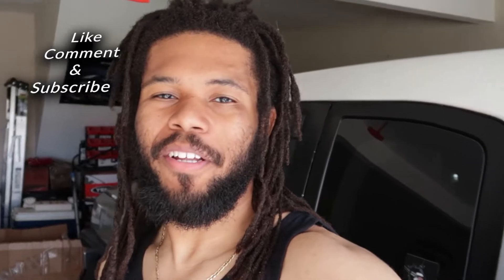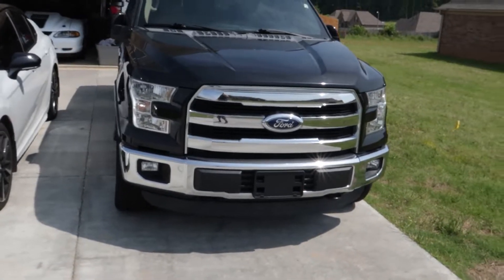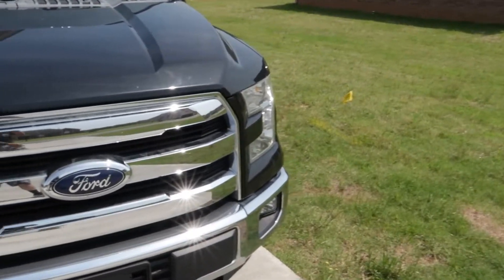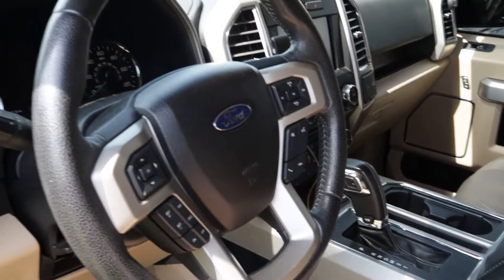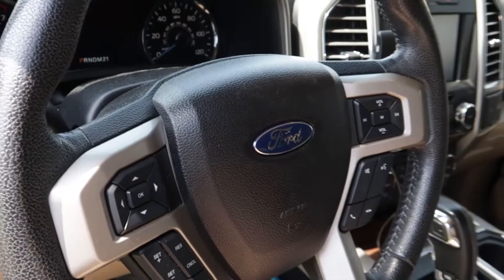We're back with another video — we're actually going to modernize the F-150. If you guys don't know, I recently purchased a 2015 F-150. I love the truck; it's everything I needed in a truck and more. People think it's a 2019-and-up F-150 because the inside looks pretty new, and I like that.